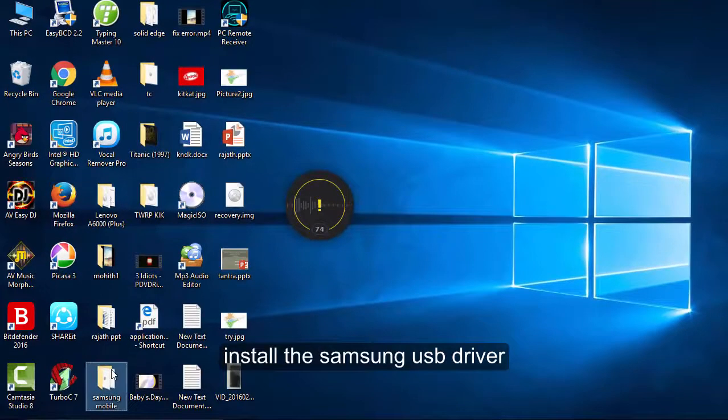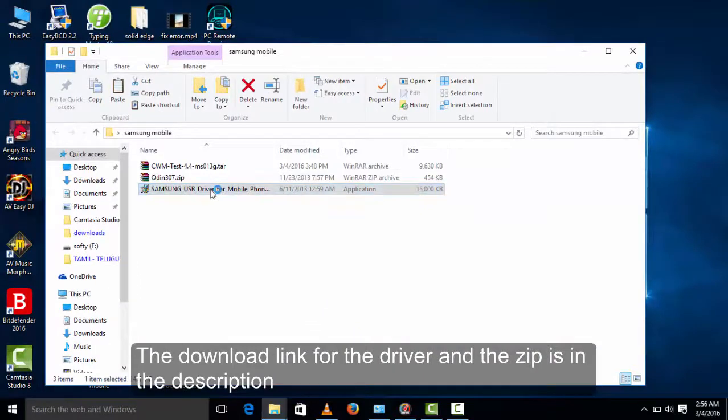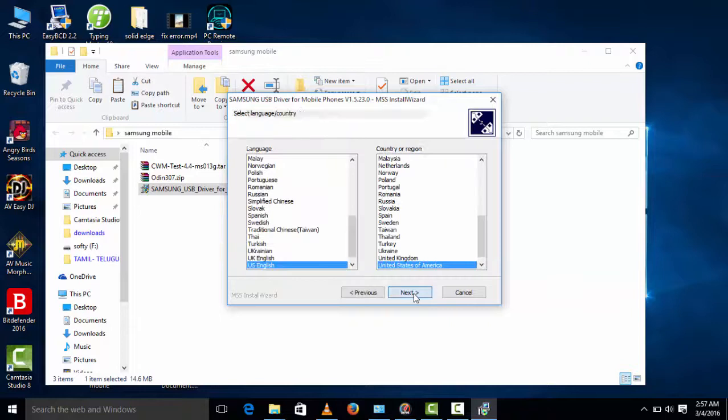First you need to install Samsung USB driver. The downloading link for the driver and the zip file are given in the description, you can download it from there.